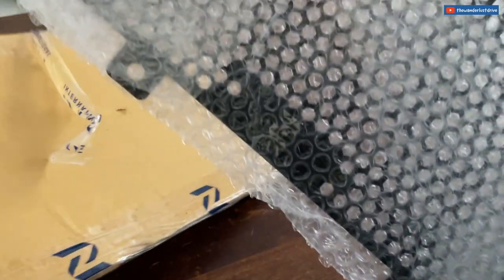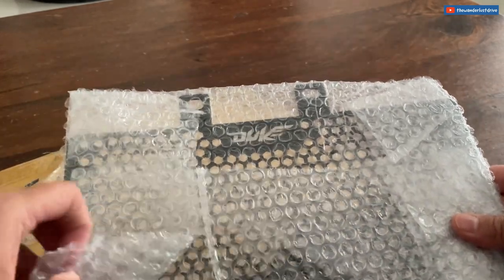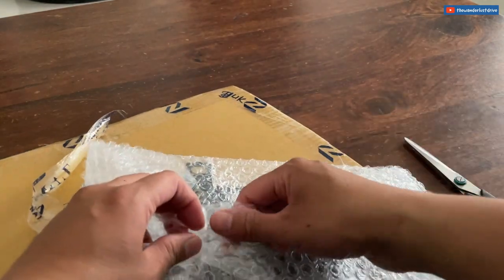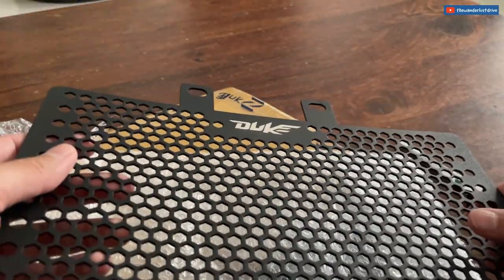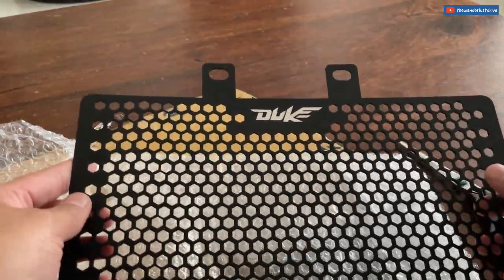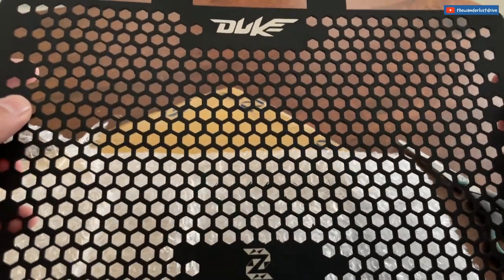There we go — it's perfectly made for the Duke. Let me open this one up as well so you can see. I'll need to wash my bike before installing it, so I'll put it back in the packaging. Look at the quality — it looks really good and has that slight curve to suit the radiator.